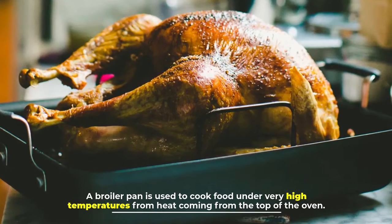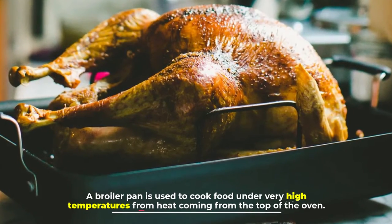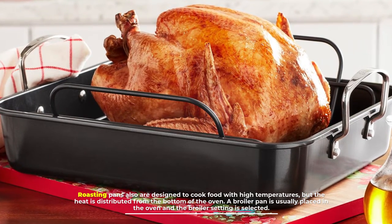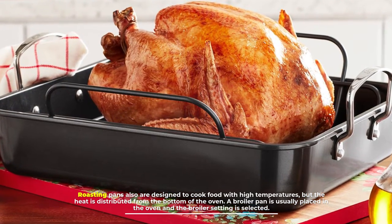Number three: heat distribution. A broiler pan is used to cook food under very high temperatures from heat coming from the top of the oven. Roasting pans are also designed to cook food with high temperatures, but the heat is distributed from the bottom of the oven.